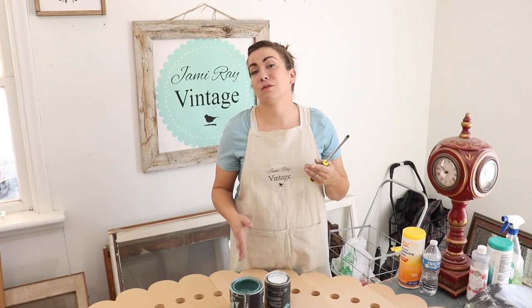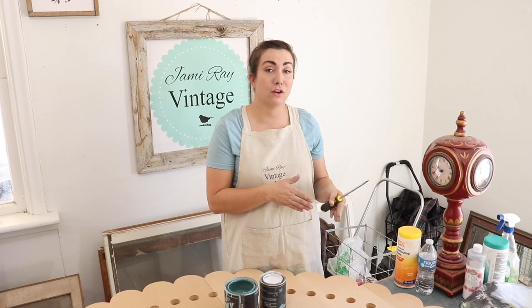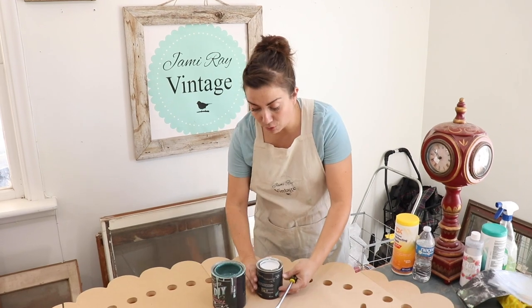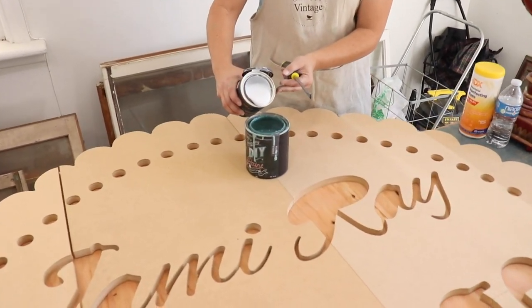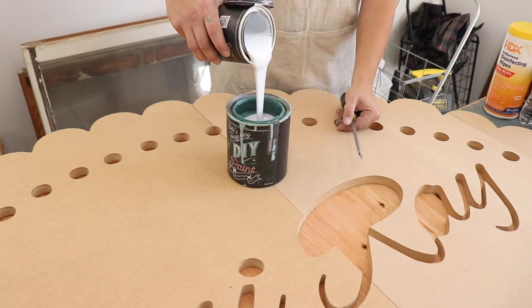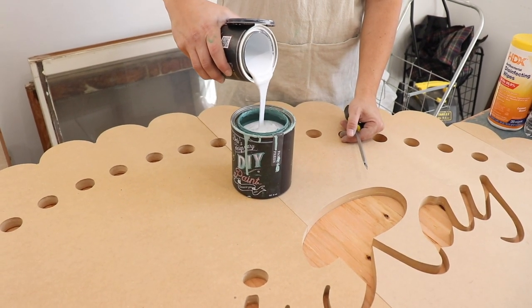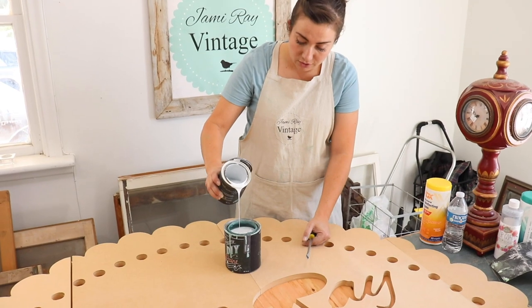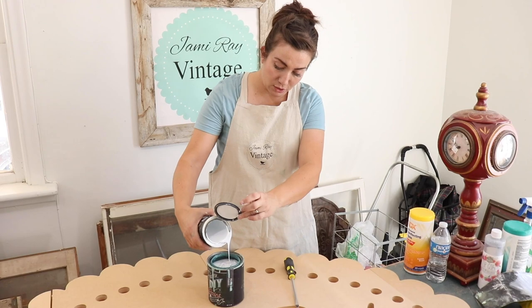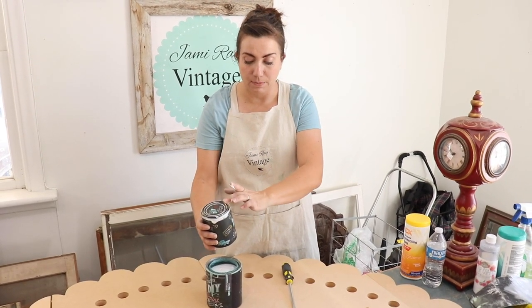I'm trying to get as close to the Jamie Ray Vintage logo color as possible. I'm starting off with DIY paint in Farm Fresh and I'm adding in beadboard to lighten it up just a little bit. It's not going to be an exact match, but I cannot stand to use latex paint. I'm making my own DIY color so that way I don't have to color match my logo, adding in beadboard to get it as close to my logo color as possible.